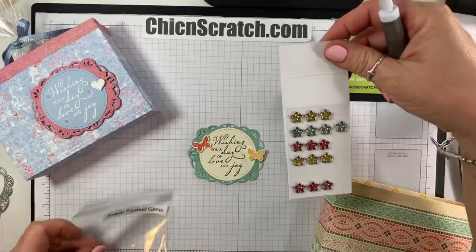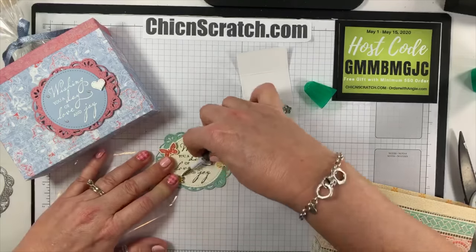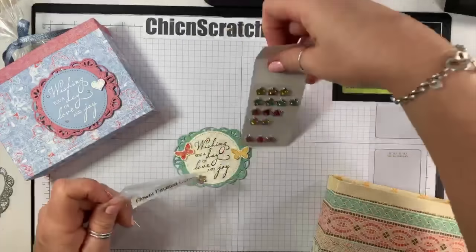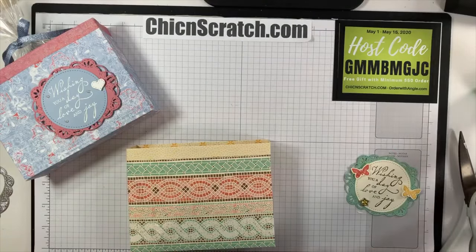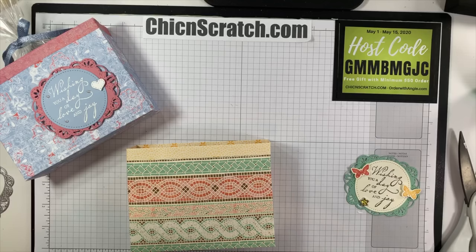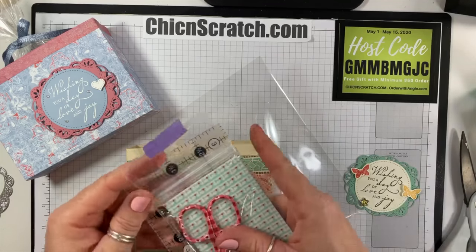I love these — these are the Flower Faceted Gems and they too are retiring. That's so pretty. Now we've got our six cellophane bags from our catalog. What can I put in there? I know — I can put what I put in the old one: a cute little pair of scissors and a little grid ruler.